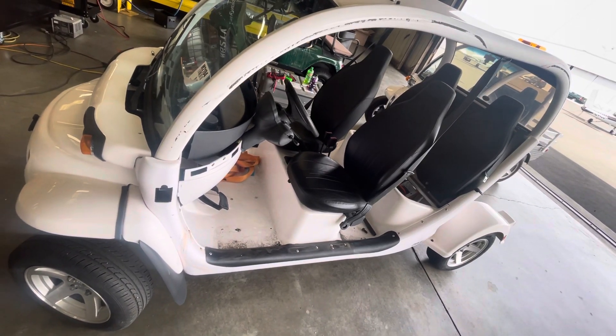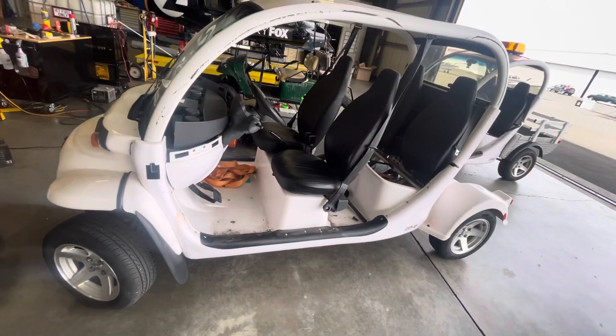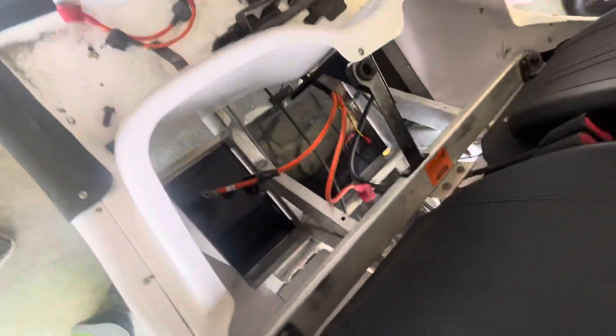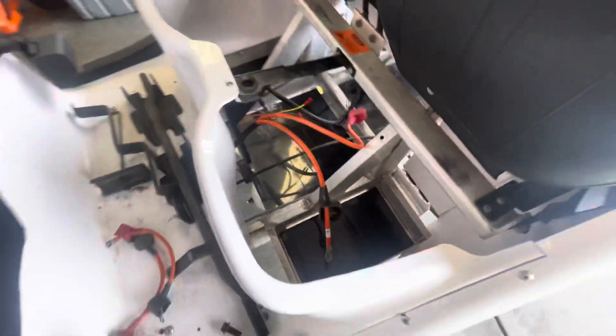I purchased a 2015 Gem E4 and I took off the doors to facilitate access, make it easy to get to and easy to clean. It arrived without batteries and I looked around for the battery layout and couldn't find one, so I figured I'd make one.